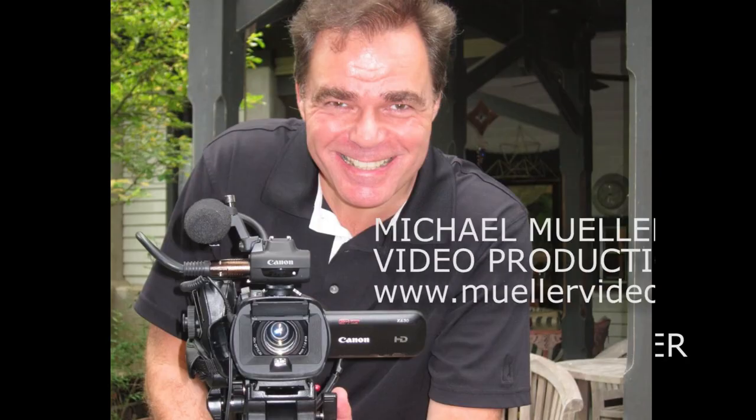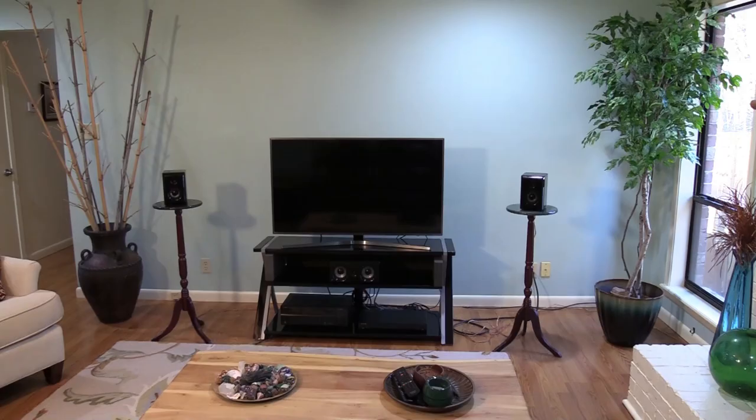Hi everyone, Dennis Foley from Acoustic Fields. Today is the first video in a series of five or six videos we're going to do entitled 'Michael's Room.' You're all familiar with Michael if you watch our YouTube videos — not directly, but Michael is the videographer behind the camera. He's been taking the blackboard videos, doing the graphics and everything for us, probably for the last four or five years.